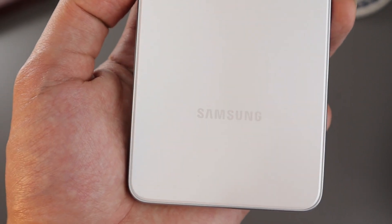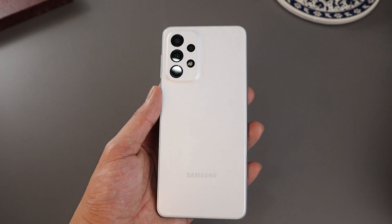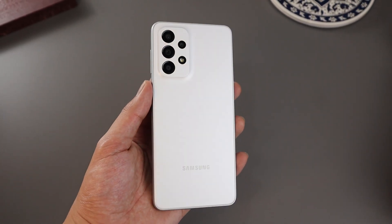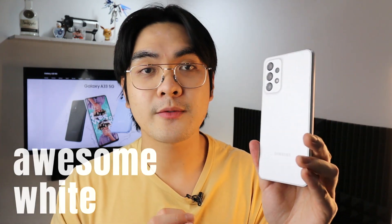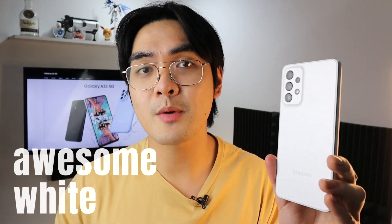Starting off with the build quality — it feels solid in the hand. It comes in at a hefty 186 grams, and that extra weight really helps sell the idea of a premium-feeling device. It's an all-plastic build, but it still feels top-notch thanks to the matte finish on the side rails and back panel. We're getting a boxy design very similar to the more premium Galaxy S22 series, and this phone comes in many colors — this is the Awesome White version. It's literally called Awesome White.